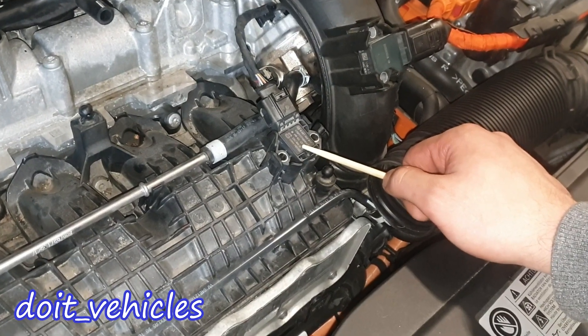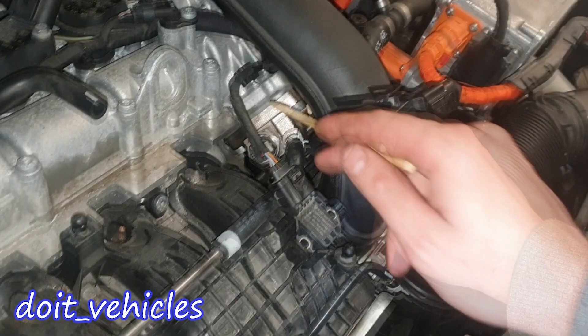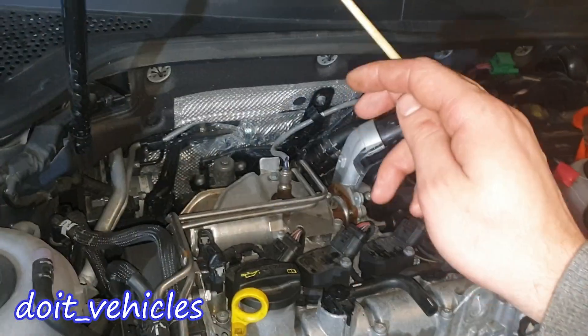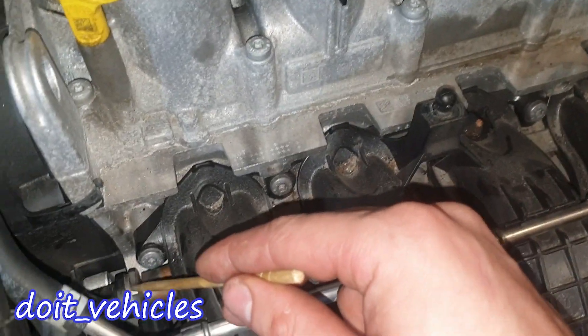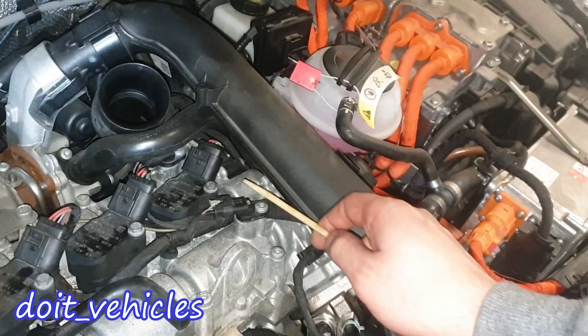This is the intake manifold. Here we have the manifold absolute pressure sensor with also an intake air temperature sensor. Here we have the high pressure fuel pump, and this is the line which comes with fuel from the low pressure fuel pump inside the trunk. Right under the intake manifold you're going to see the fuel rail, and here is the fuel pressure sensor. This is the regulator valve for the high pressure fuel pump.